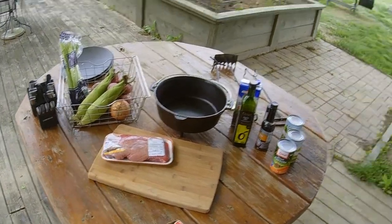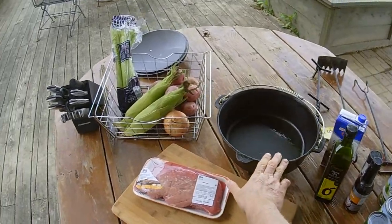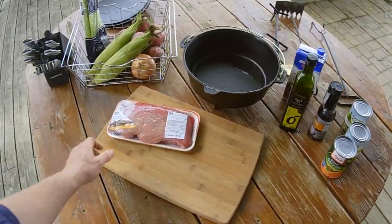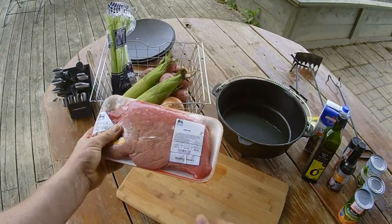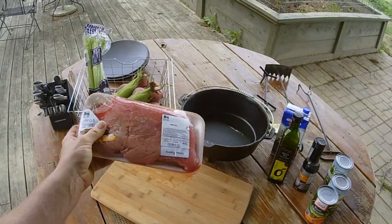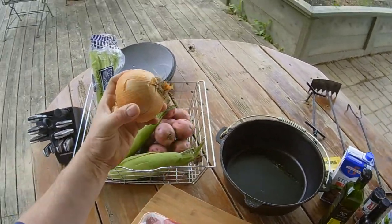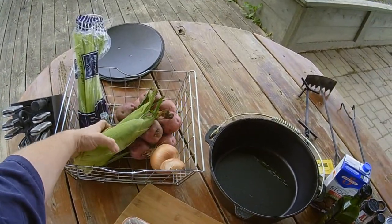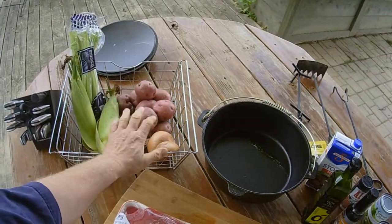We're going to do some beef stew on the fire pit in the Dutch oven and we're going to use this beautiful London broil. You can use sirloin, you can use round steak, you can use anything you like because it's going to get tender in the Dutch oven. We're going to use some celery, some onion, a couple fresh ears of corn, some red potatoes.